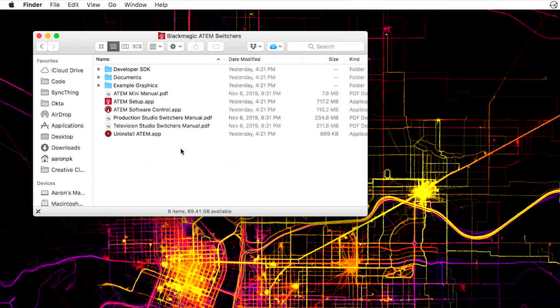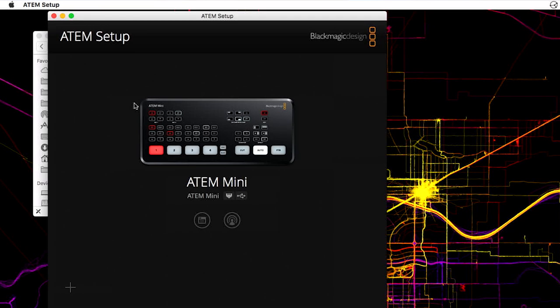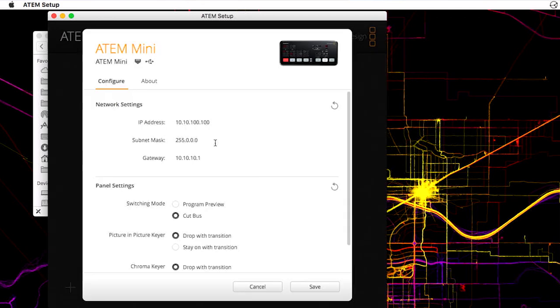The first thing you're going to want to do is change this into preview program mode instead of cut bus mode. The confusing part is that this is not something you do through the regular software control interface — you actually have to do it through a separate application. So go launch the ATEM Setup Tool and make sure this is plugged in via USB, because it doesn't let you control this over the network. Go ahead and click the little icon and that will open up the settings. Go down to switching mode and choose program preview instead of cut bus. Hit save and now it's ready.